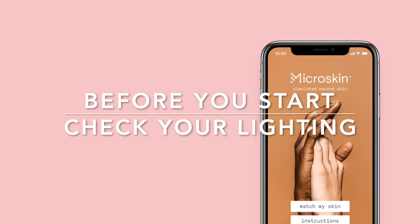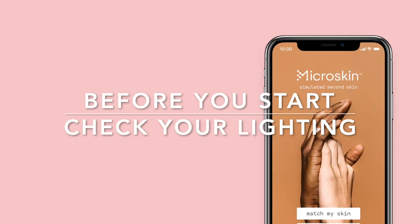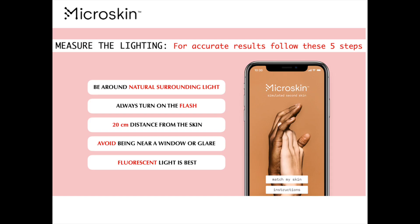Before you start, check your lighting. Here are five steps for accurate results: be around natural surrounding light, always turn on the flash, hold the phone 20 centimetres away from the skin, avoid being near a window or glare, fluorescent lighting is best.